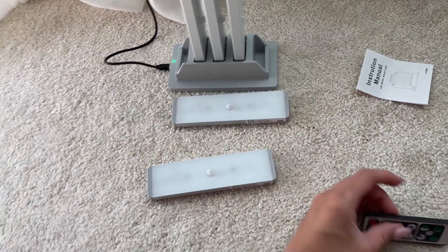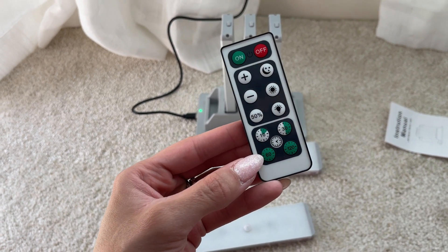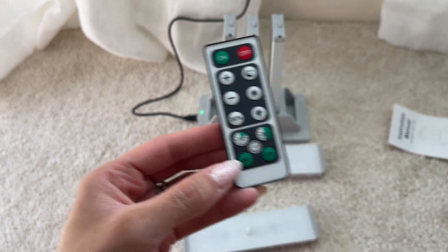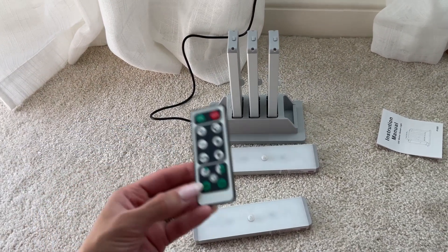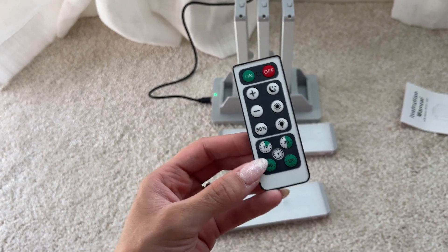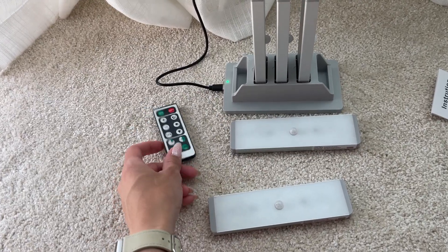It also comes with this little remote right here. Very simple to use — you have a timer, and they are dimmable, so you can make them brighter or dimmer. It's up to you. So yeah, it's cool that you have a little remote in case you need to use them.